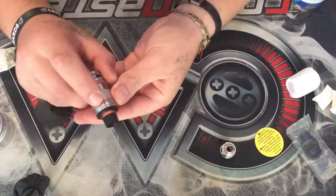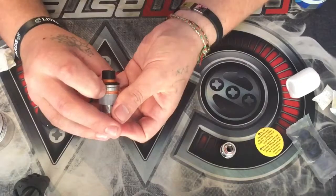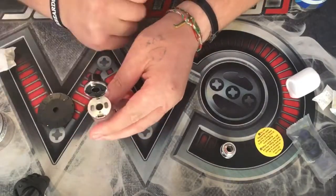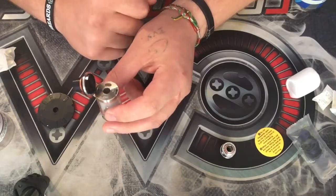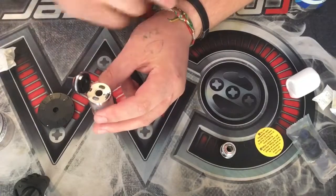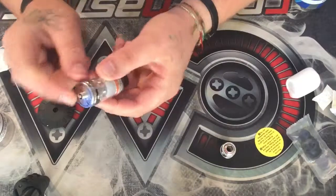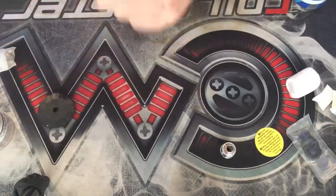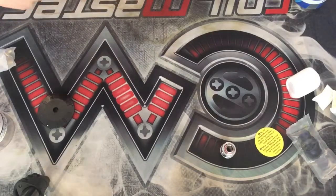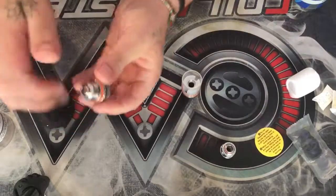To fill it up, it's got a nice little switch button — hold this the right way around so you can all see. It's got a nice little button which clicks open and pops up, and you've got two kidney bean-shaped filling holes, which is nice because you can fit your normal dripper bottles, your screw-off bottles, and your normal chubby gorilla bottles into it. At the bottom you unscrew to change the coil.